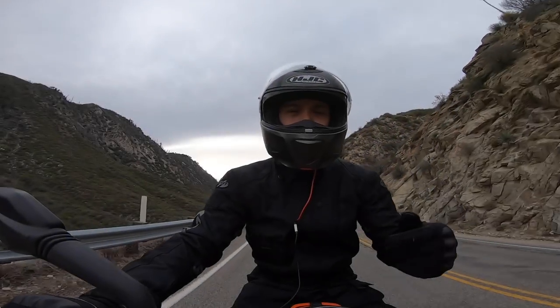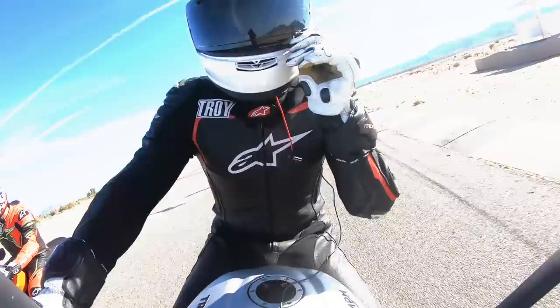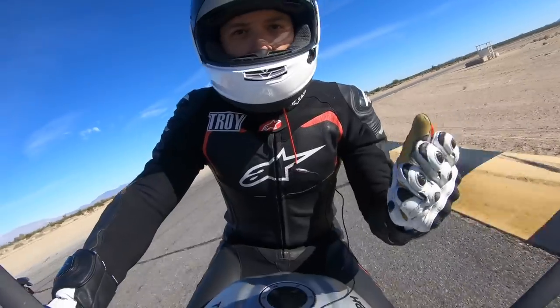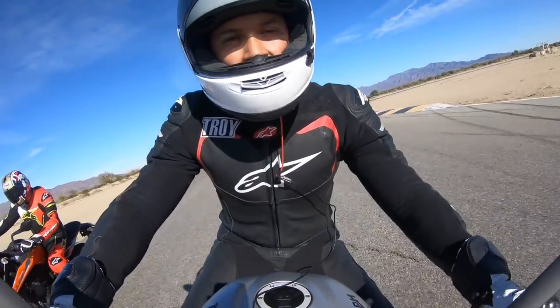Hey there, Motorcycle.com viewers, Troy here. If you've noticed in a few of our videos, I talk into the camera — or more like the microphone — as I'm riding. As you probably know, if you've ever tried to record audio while riding a motorcycle, getting good clean audio is really hard to do. You've got to fight with wind noise and engine noise, and just finding something small and compact that'll work is really hard.